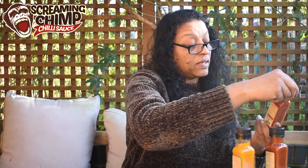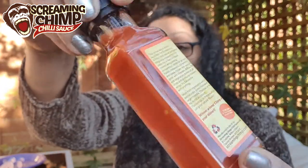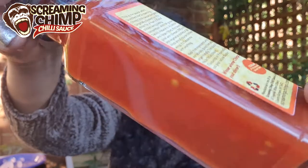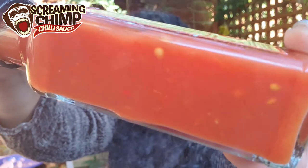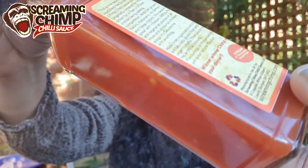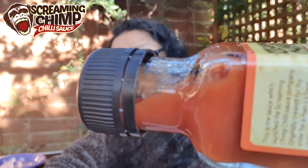Let me show you this one — the Original Hot Sauce. Check out the logo: Screaming Chimp, love it! And look at the ingredients through the bottle — you've got two types of seeds, tomato seeds and chili seeds. Looking at the pour and the neck, it's not too thick, not too thin — just a very nice consistency. Let's crack into it.